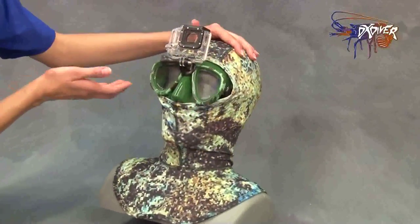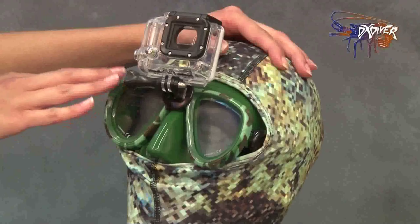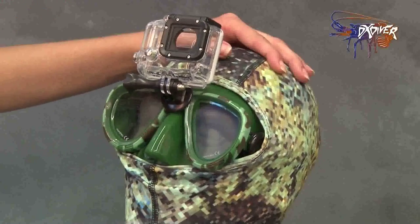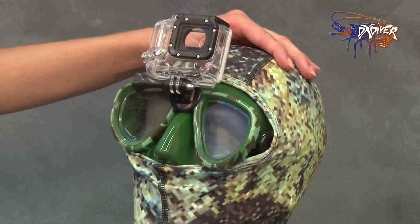All right, here we have the Dixie Divers GoPro mask. This mask is actually made in-house — we do it ourselves. The mask itself is a SCUBA sub mask. The GoPro is great because it's hands-free, gives you a wide range shot, makes good quality, and it can capture all the beauty while you're on your dive.